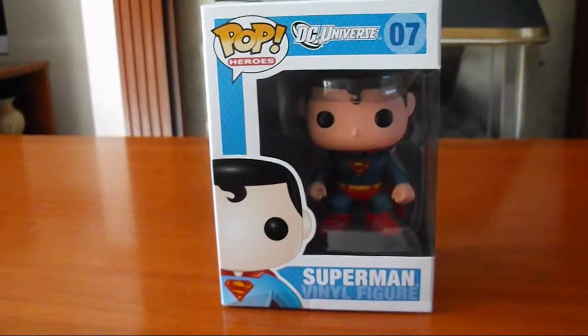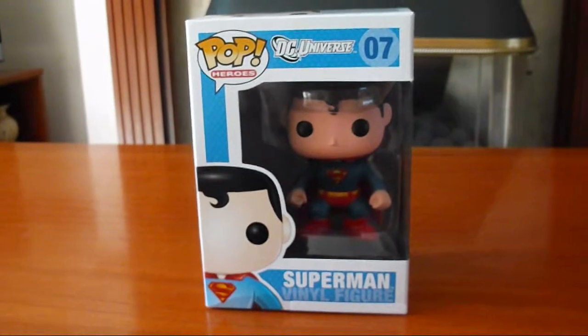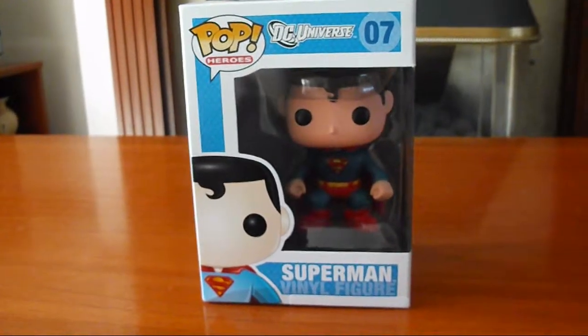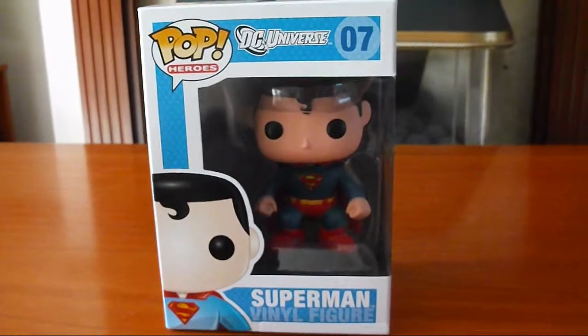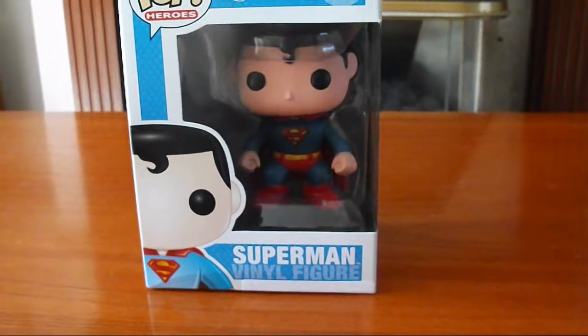Hi viewers, so today I'm going to be doing an unboxing video. I've done a few unboxing videos before on my other channel but not on this one, so this is going to be my first one and I'm going to be unboxing the Pop Heroes DC Universe Superman vinyl figure.